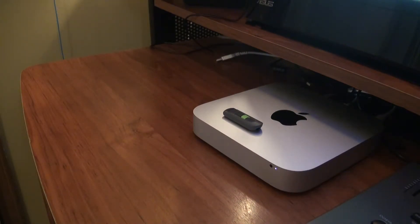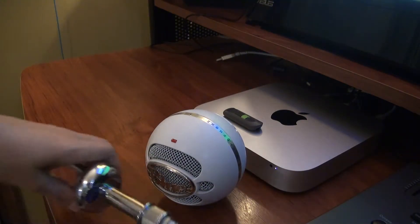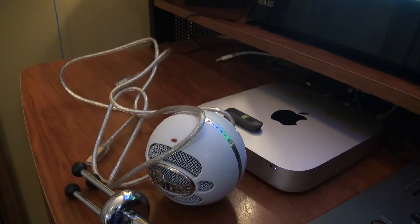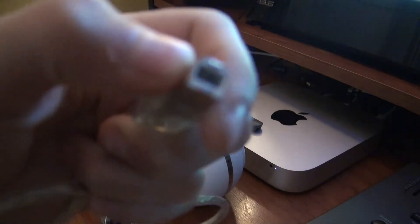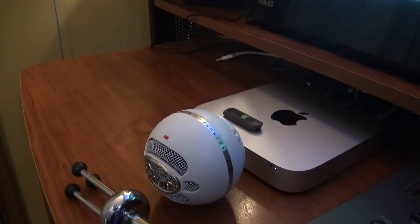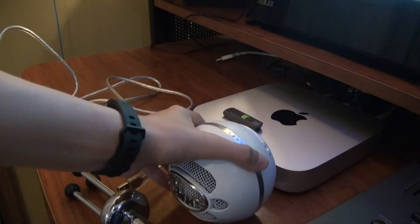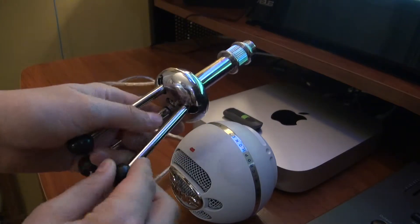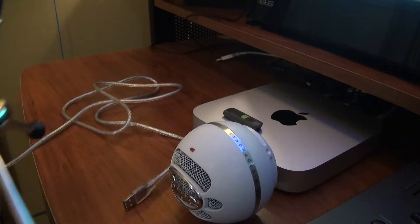Okay, so we're going to start with setting up the Blue Snowball. When you open up the box and take out everything, you have the Snowball microphone itself, a blue stand, and the microphone's USB cable. If you get the Blue Snowball Ice it will have a different kind of USB cable and it won't have the switch in the back, but other than that it will have the same components. The stand has a tripod design so you can simply pull out its legs — they have nice ball tips so they don't scratch your desk.